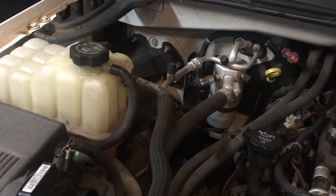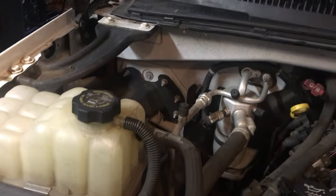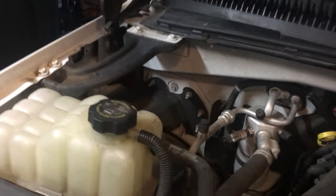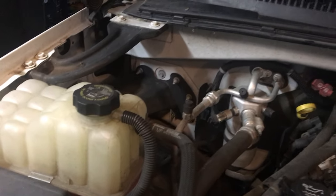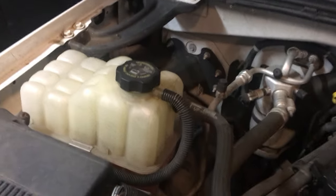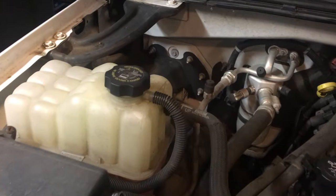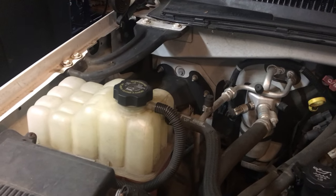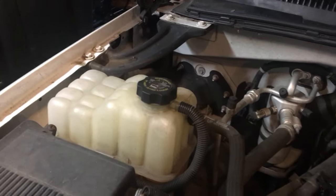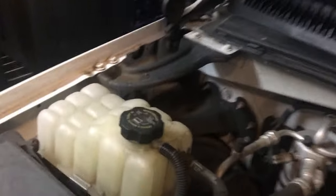I got a pressure tester and pressurized the system. Of course on this vehicle we just have the overflow box — there's no radiator cap to hook to. So if you're going to get a pressure tester, make sure you get the adapter that fits the overflow box cap. I specifically asked for that, was told it was in the kit, didn't check, and ended up having to go back to the parts store to get it.